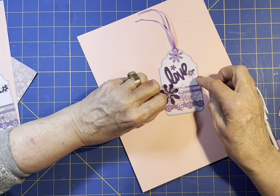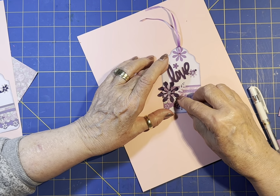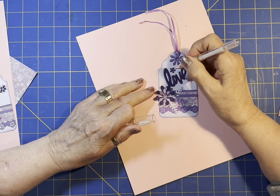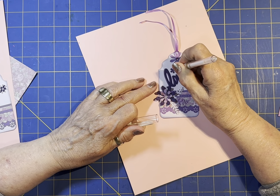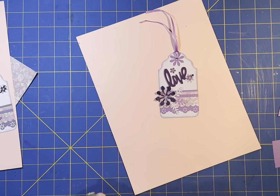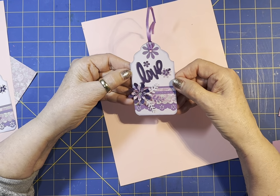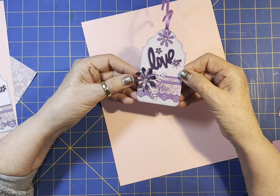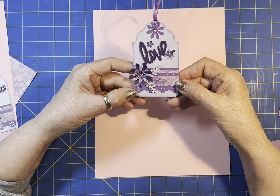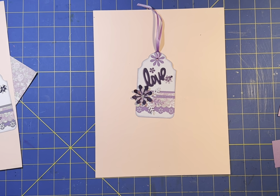Oh, I didn't put a center in that little bitty one - I need to put a center in it. There we go. All right, that's what I came up with. Hope you enjoyed it. Have a blessed day. Thanks for stopping by. If you enjoyed this, please subscribe to my channel, give me a thumbs up and help me grow my channel. Just have a blessed day and thanks for stopping by and spending time with me.